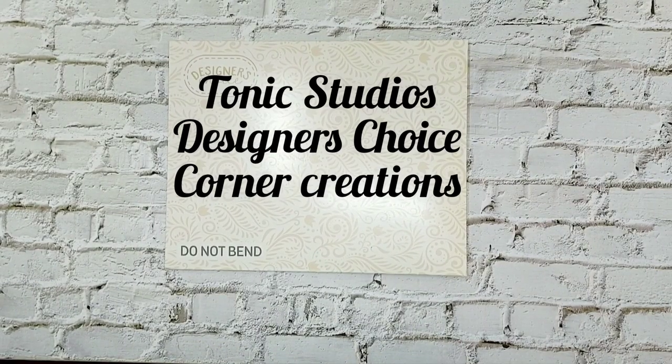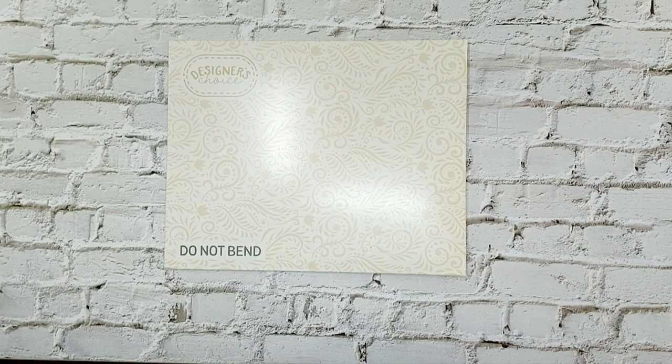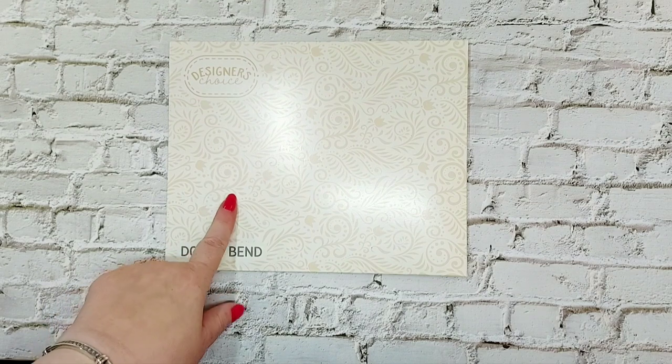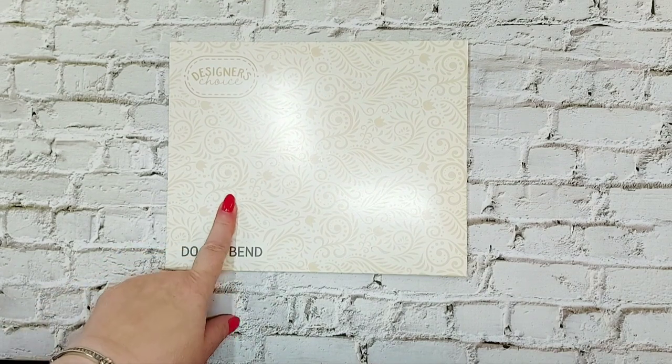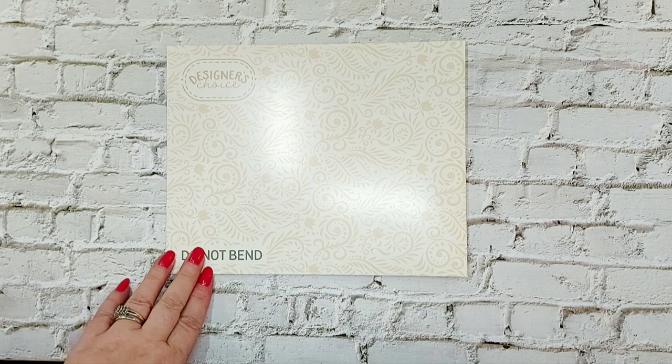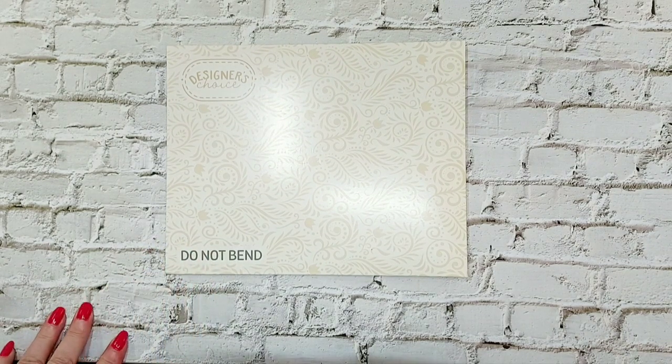Hi everyone and welcome to my channel. My name is Victoria DL and I'm part of the content creator team with Tonic Studios. Today I want to share with you Designer's Choice, and this one is called Corner Creations. Let's go ahead and show you the dies, then we'll show you some samples and put a card together.